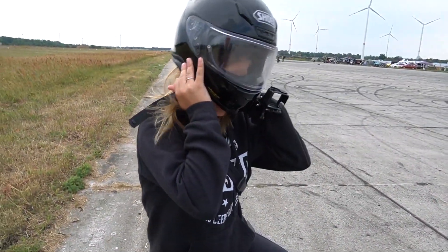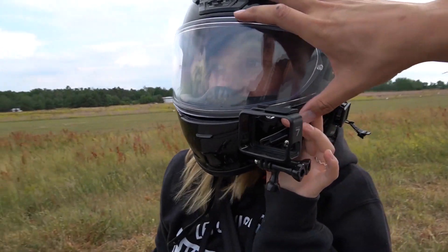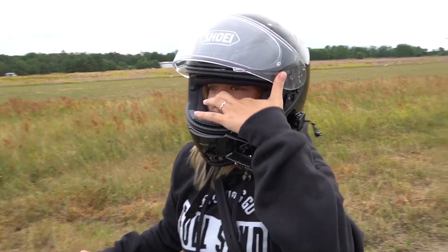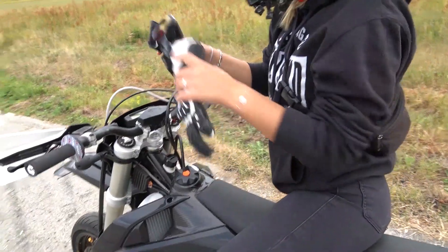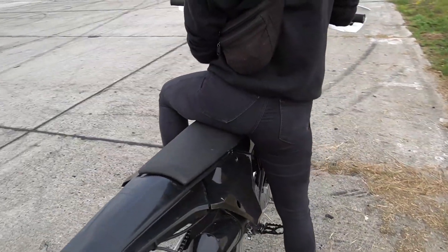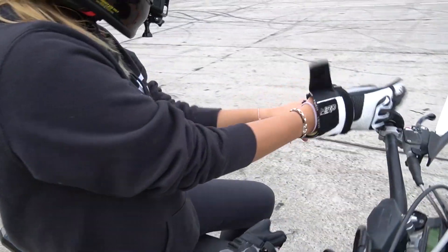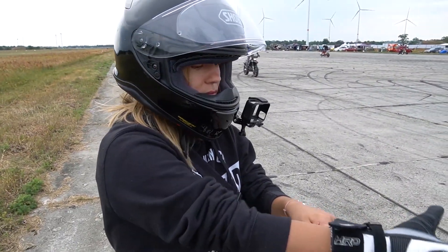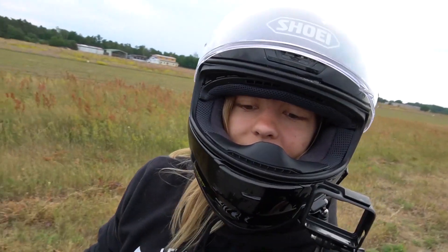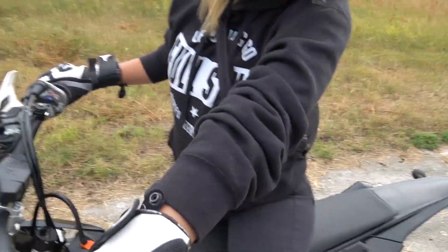Helmet on. That's just my helmet — it fits. Can you do up the bottom strap? So, what was the procedure again? Turn it on, then? Then pull the clutch. Pull the clutch? Yes. Let's go.